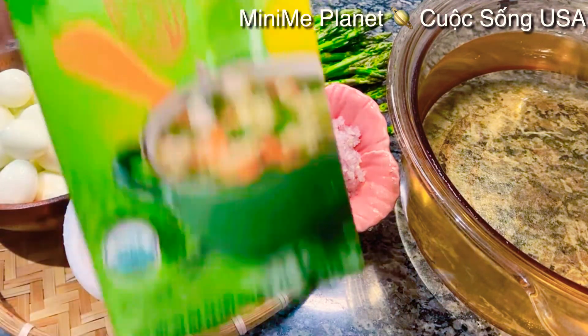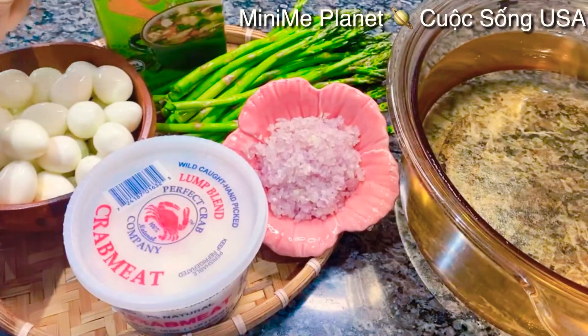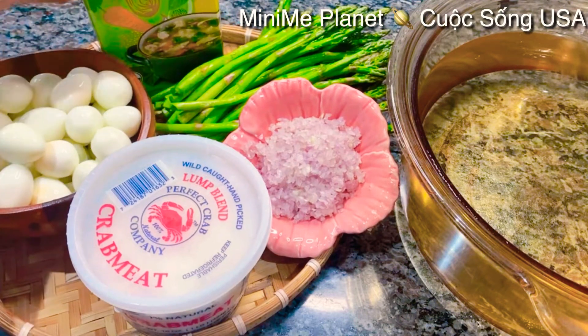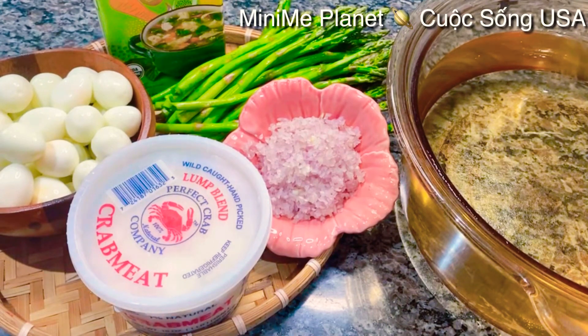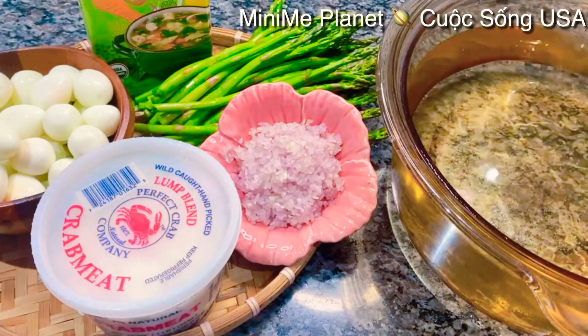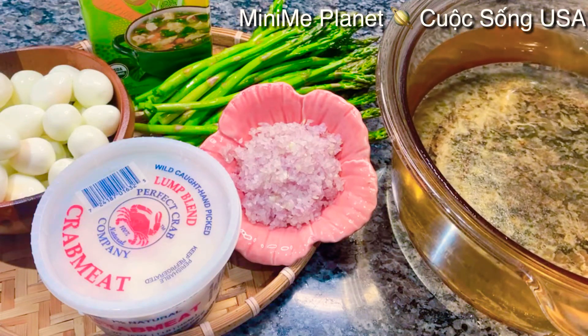Hôm nay Kimberly sẽ dùng cái nước chicken broth cho cái nước súp của mình được ngọt. Nếu như các bạn có thời gian thì mình hầm xương heo để lấy cái nước ngọt để nấu súp. Còn hôm nay thì mình không có thời gian, cho nên mình dùng chicken broth để nấu cho nó lẹ hơn. Nồi nước này trong đây là 4 lít nước, bây giờ mình sẽ cho lên trên bếp nấu cho sôi.